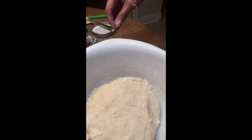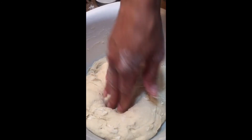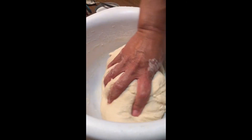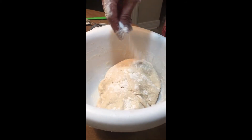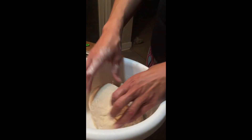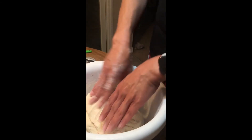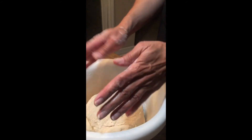Take your time with the kneading. Take a little flour and dust it over the top, make sure you've got all the flour mixed in. You don't want to over-knead your dough either because you can make it tough.